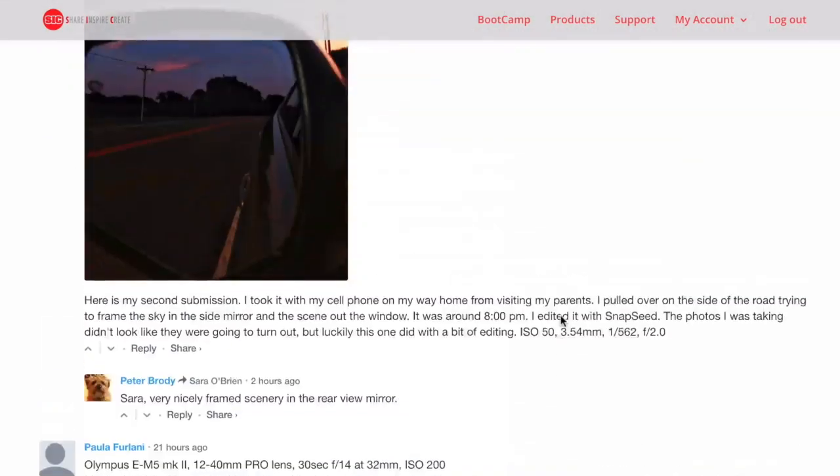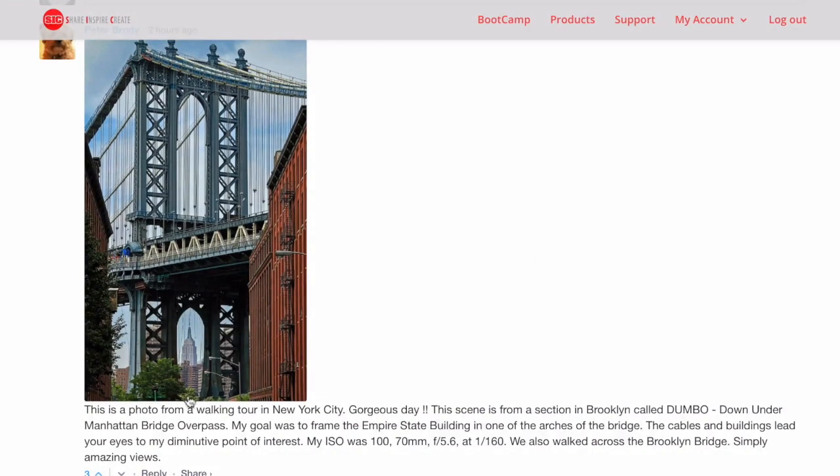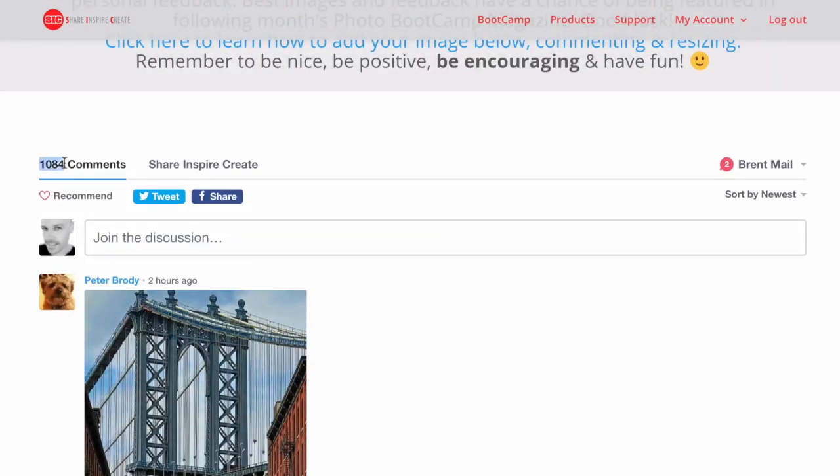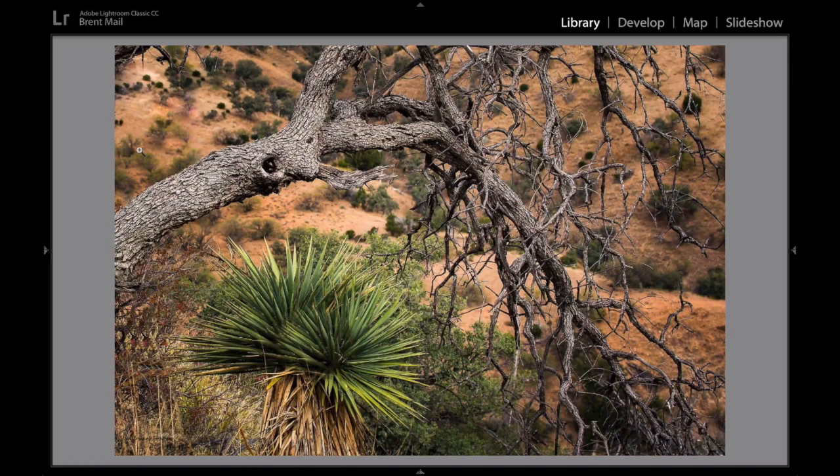Have a look at some of these images — just stunning framing images. Look at this one by Peter, look at the Empire State Building over there. Already a thousand comments this month and we're not even finished. Just a few random images I grabbed off this month's challenge. I'm going to show you one or two quick little things I can do to make them pop a little bit more. I've just noticed a few little things — these are images I thought I could improve slightly. There's a whole bunch of really good ones I can't do anything to, and you guys are making it harder every month.